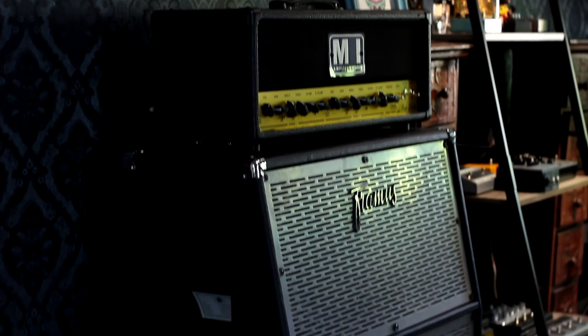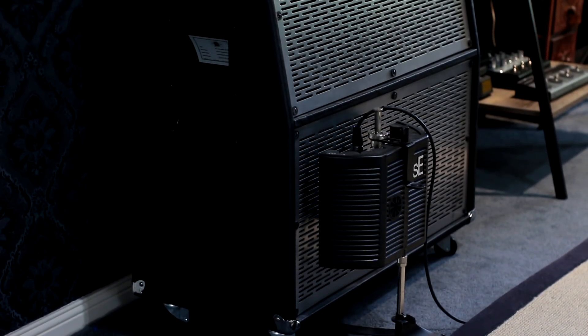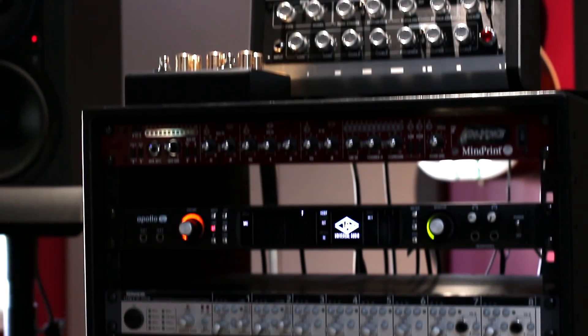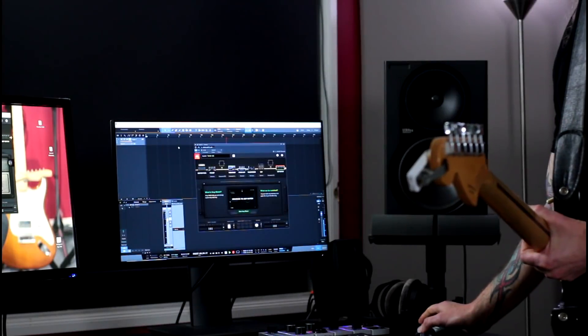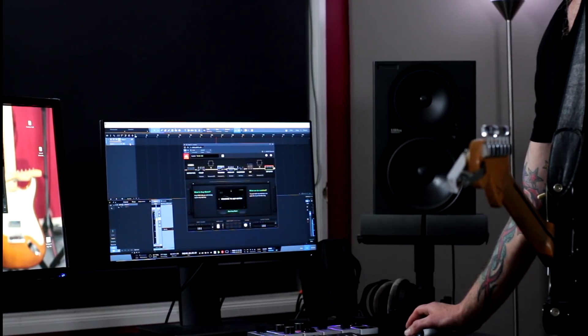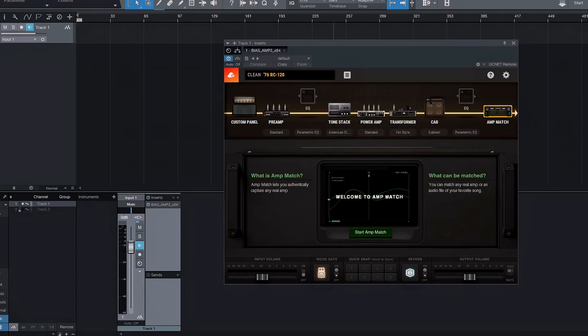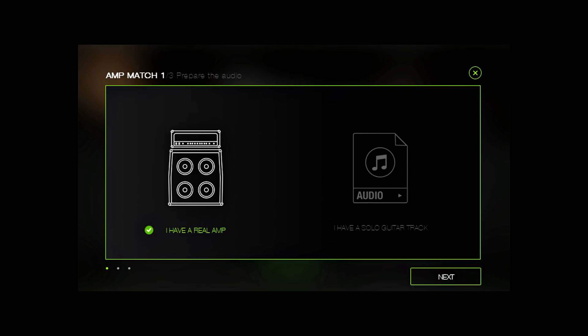The first step is to get your amp, get a cool sound happening, and get a mic on it. Your mic is going into an interface — I'm using the UAD Apollo, but it could be any interface, any microphone, any amp. You just need to be able to plug that mic in and record it. Set up a channel in whatever recording program you want — I'm using PreSonus Studio One. I have the new BIAS Amp version 2 set up, which pretty much guides you through every step of the way.